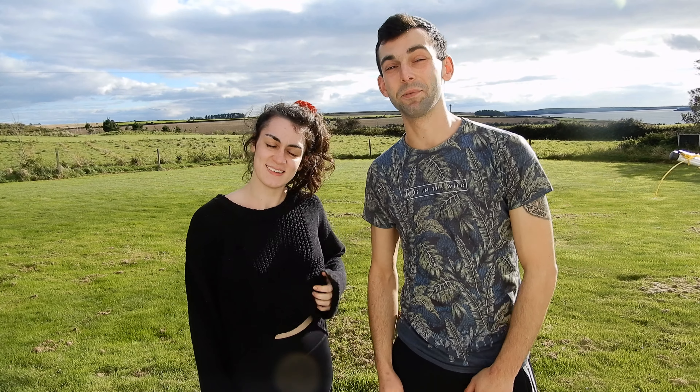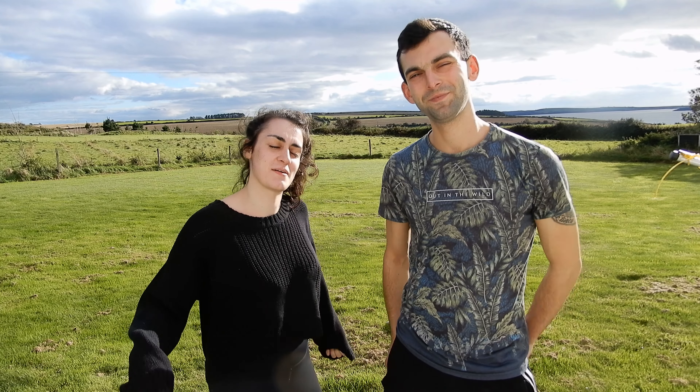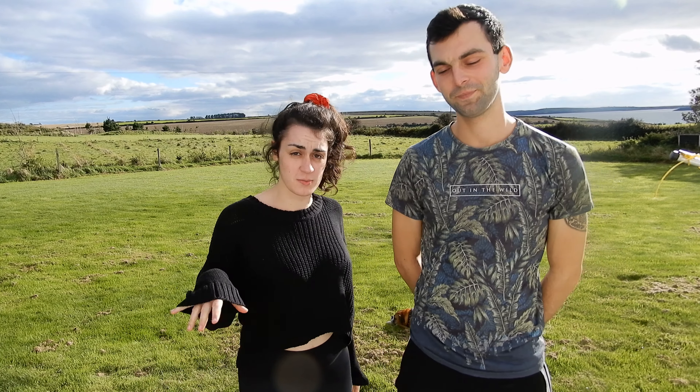Hey, how's it going? This is Kian from Cooking Chefs and this is Chloe from Cooking Chefs. Today we're going to make some carbonara — the traditional recipe, without cream, without anything extra, just really simple ingredients. It's going to be really fast and really easy.